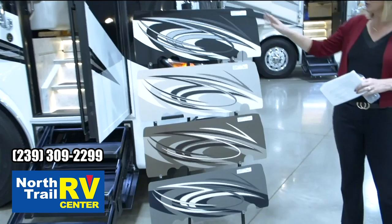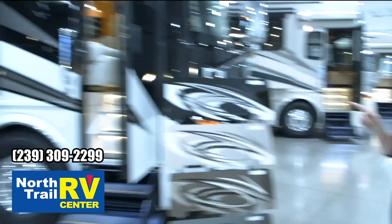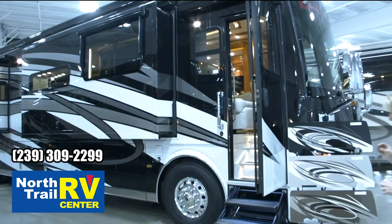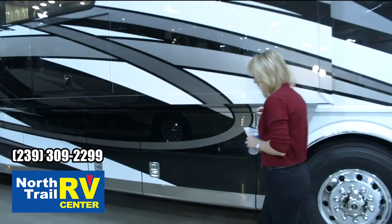Hi, my name is Michelle Howard and I'm really excited to show you the 2021 London Air. We've got four new exterior colors for this model year: the Paxton, the Ravena, the Valencia, and the Cheswick. I've got the 4551 here — this is one of our most popular floor plans. We're going to be offering six floor plans for the London Air, and every London Air will be built exclusively on the Spartan chassis.